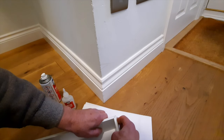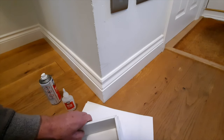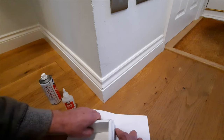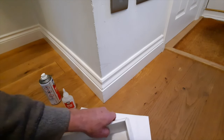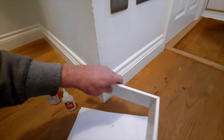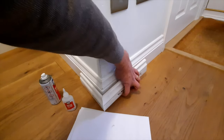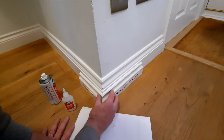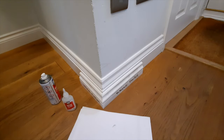Hold it for a few seconds — there you can see why you need to put paper on the floor. That's now stuck. Fantastic stuff. I'll just put that in place on the wall.